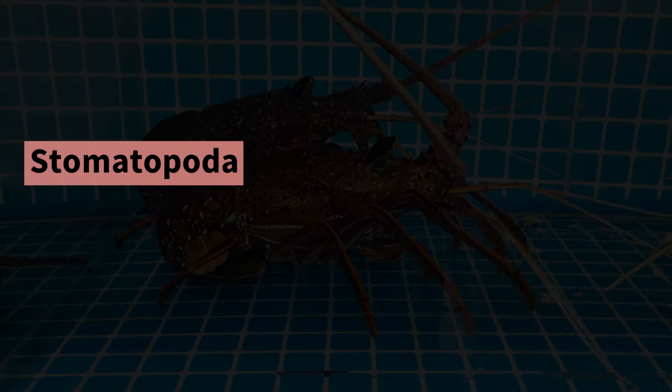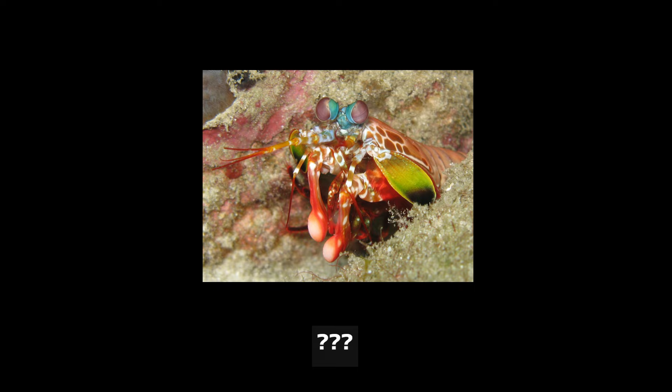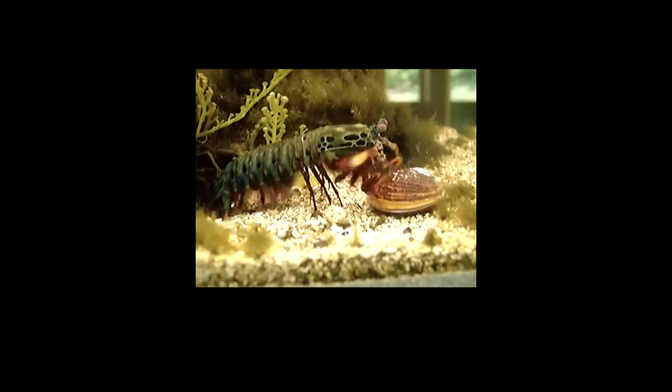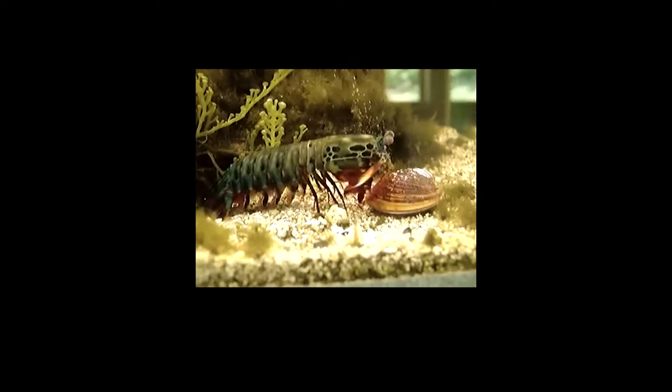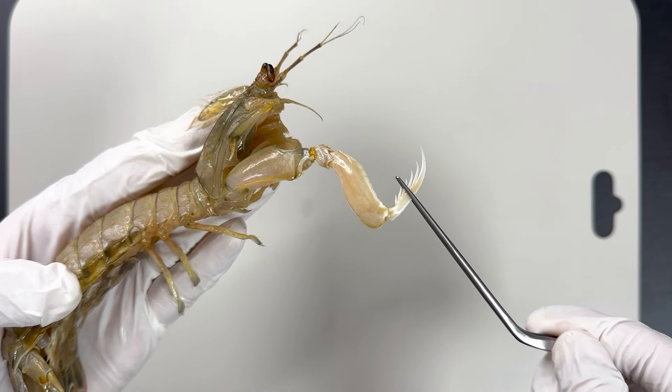Stomatopoda is the scientific term for mantis shrimp. They are known for their striking punch when hunting prey. The Japanese mantis shrimp is also a member of the stomatopoda order.